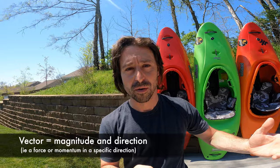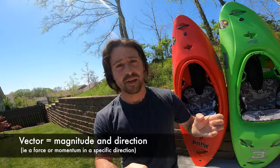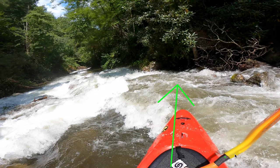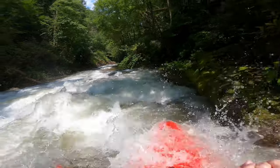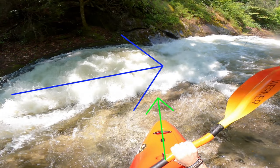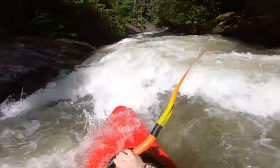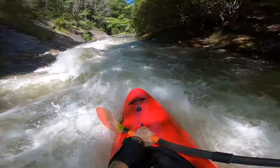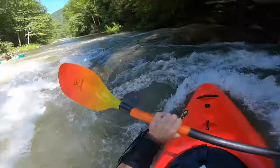Magnitude and direction in general makes something a vector. Think about paddling downstream — you have momentum in one specific direction, but if water comes in from another direction, you either have to match the power of that water with your stroke to go in a straight line, or choose to turn with it and follow where it's going. Everything you do in kayaking will essentially come down to matching vectors and building up a net force or a net direction where you want to go.